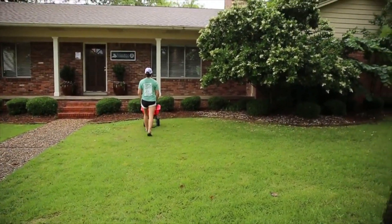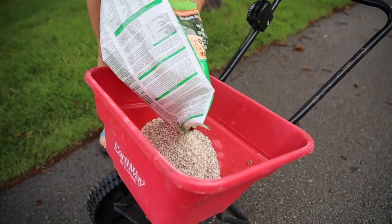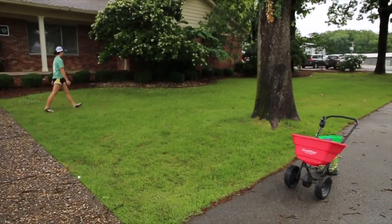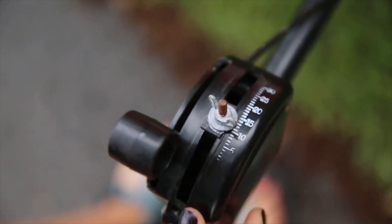If your spreader type isn't mentioned on the bag, follow these steps to figure out the proper setting. If the bag says to use 2 pounds for 1,000 square feet, start by measuring off 1,000 square feet. Use a low setting and see how long it takes to cover the 1,000 square feet, then adjust the setting accordingly.